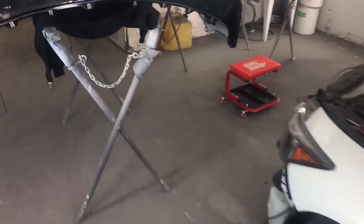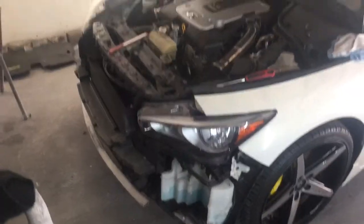Up in the shop, working on the car, putting the new front end on. The car is torn down, and over here, this is the old front end.